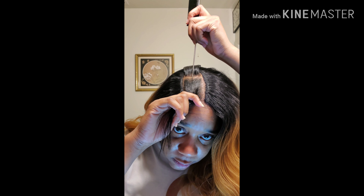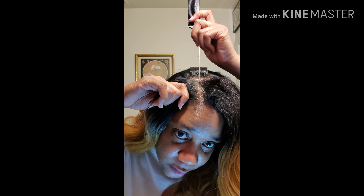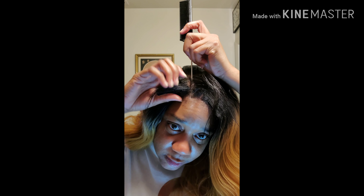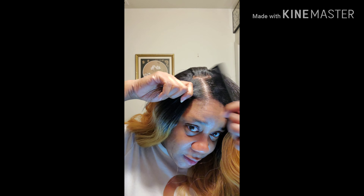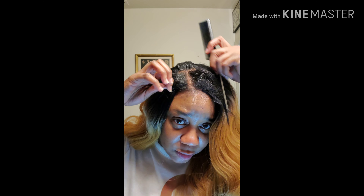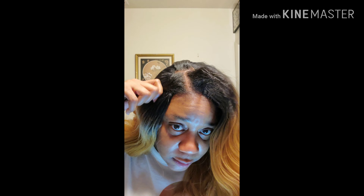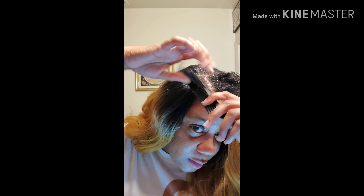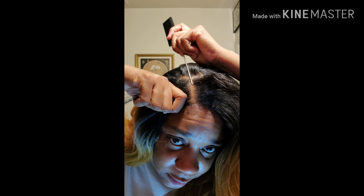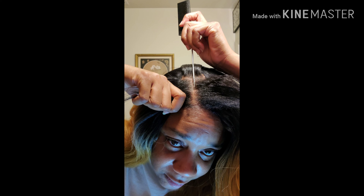I'm cutting this part too. Y'all like my comb — this is my first time ever having a rat tail comb. I knew I needed one all these years — why wouldn't I buy one? I'm making sure I'm getting my parts right. I like my parts clean and precise — I don't have time for a part looking odd. No raggedy parts, not here, not now, not ever.